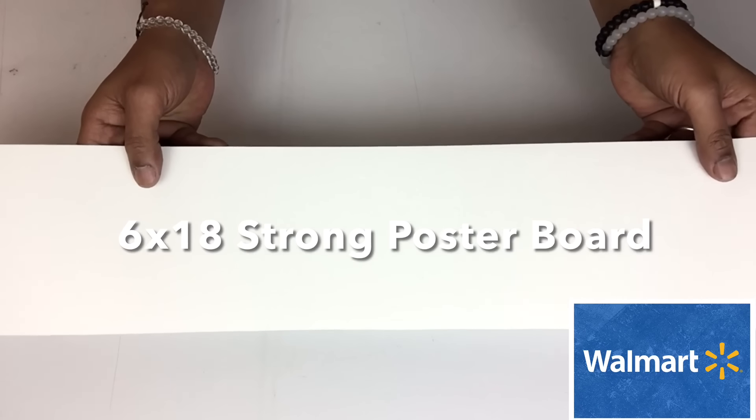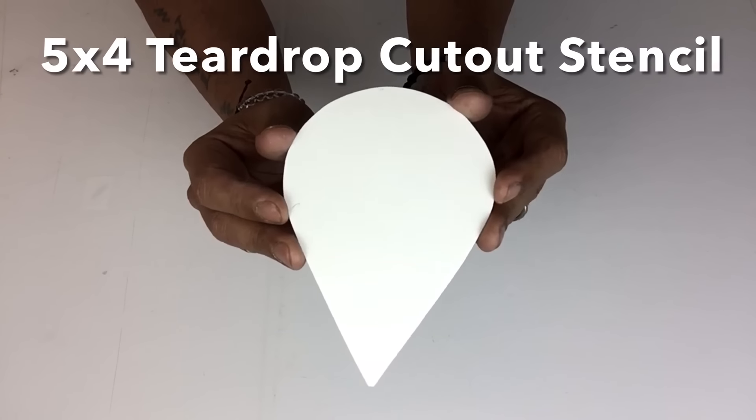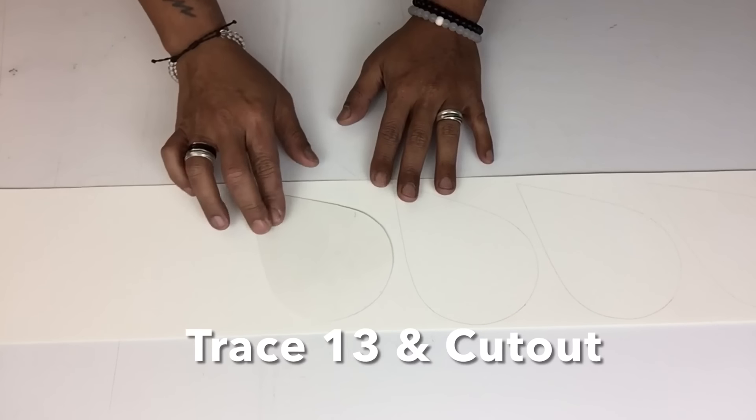Next I took strong postal board and I made a stencil of a teardrop, and I'll be tracing 13 and then cutting them out.